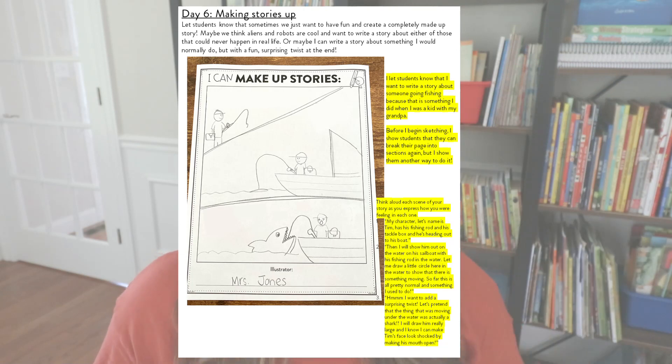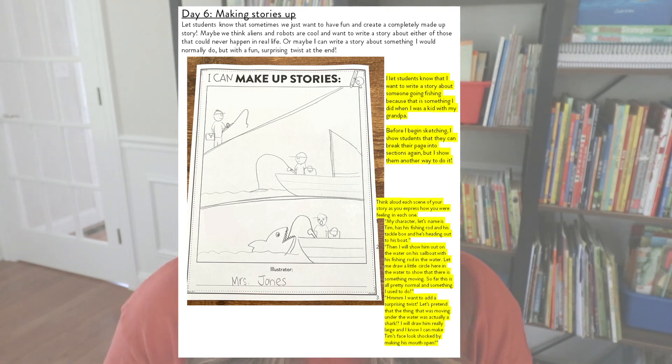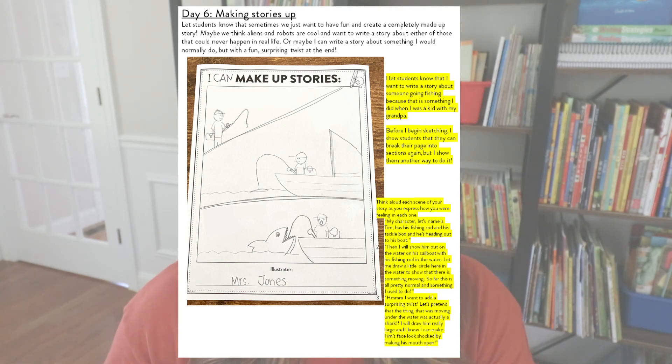Last, I like to share that we can make up our own stories. This is a beginning-of-the-year unit meant to be a low-stress environment for students to share about silly things they want to. I like to tell my students that maybe they think aliens are cool and want to write a story about it, or robots, or they just want to make up a story of something they wish they could do. In my example, I want to write a story about someone who's going fishing. And I broke up the story into three parts — kind of like a comic book layout — to show students a different way to arrange their page. It doesn't have to be three straight lines; they can break it up how they want.